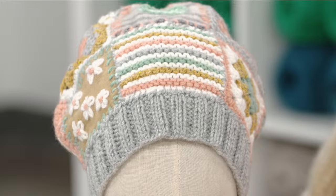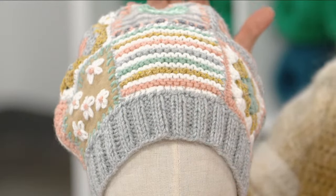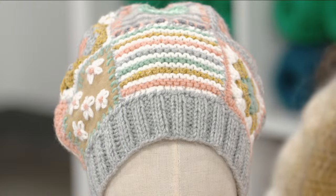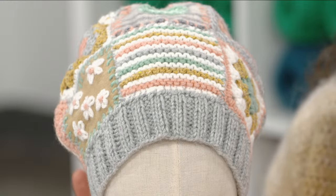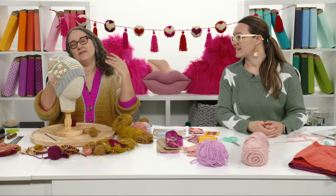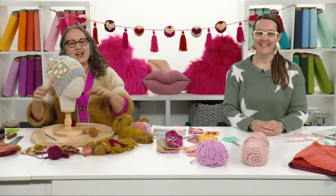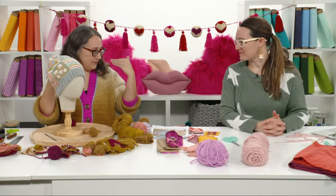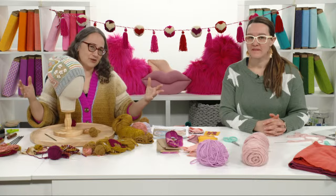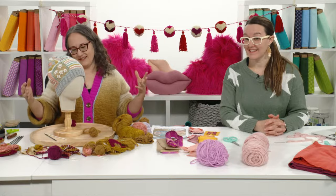The concept is that everybody makes a ribbed band to fit their own head and brings ten squares to a party — hosted at a coffee shop, someone's house, or even done through the mail if you can't get together. Then everybody swaps some of the squares, like a Valentine's Day exchange from the old days. You end up with your own ribbed band fitted to your head but with squares from everybody else compiled together to make your beanie, and everybody gets a beanie.